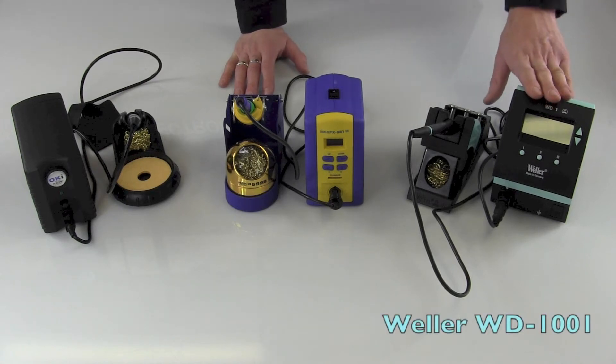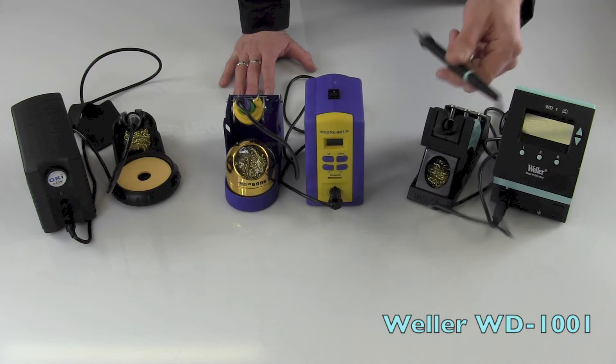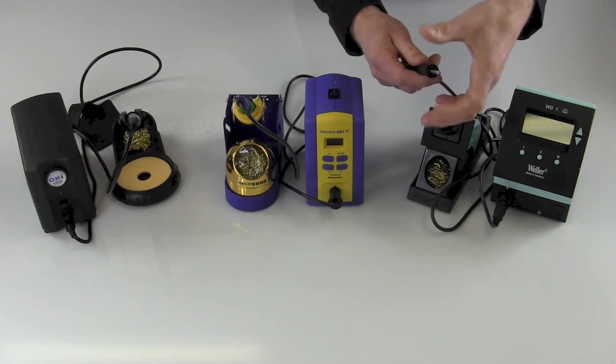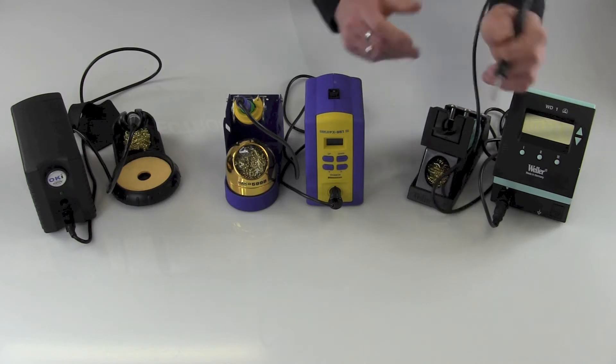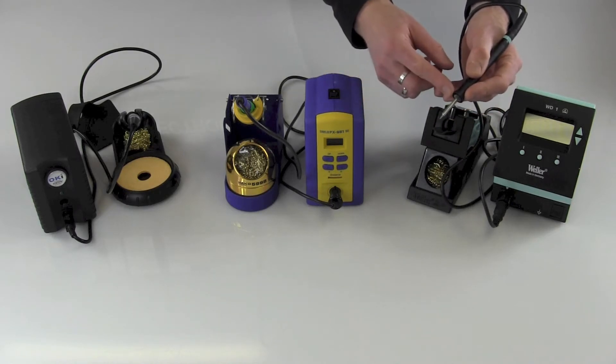The Weller WD-1 base station has a couple of different options. This unit is the WD-1001. It features a tip which screws in and screws off, 65 watts of power, very light design, very light pencil, and a short tip-to-grip distance.